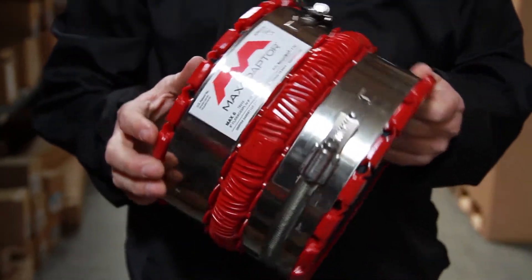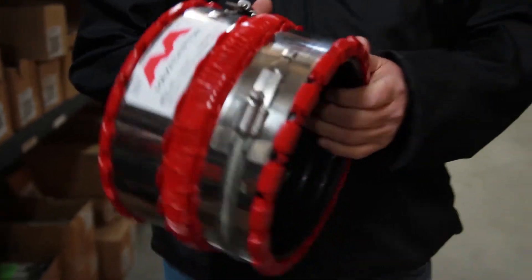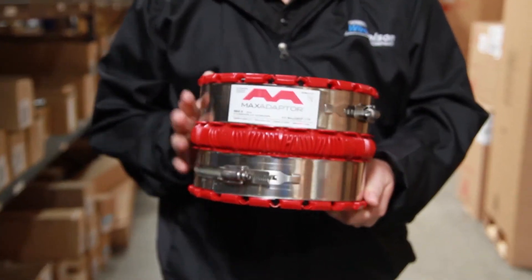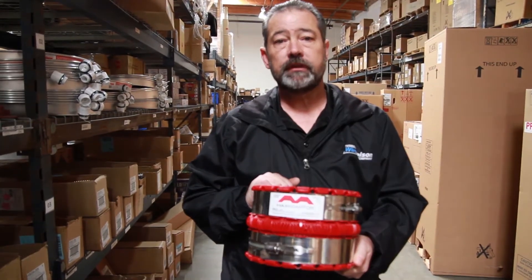You could actually have a six inch clay on one side and SDR on the other, and you can keep this one coupling on your truck to make that one tie-on rather than multiple different couplings.